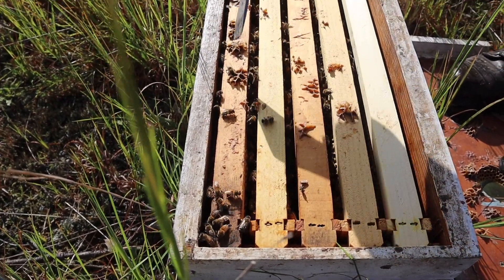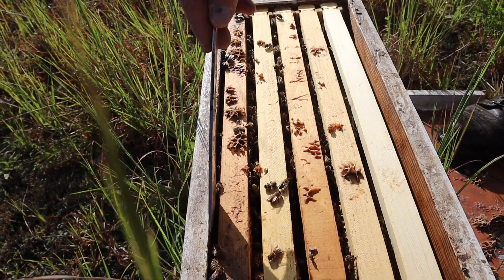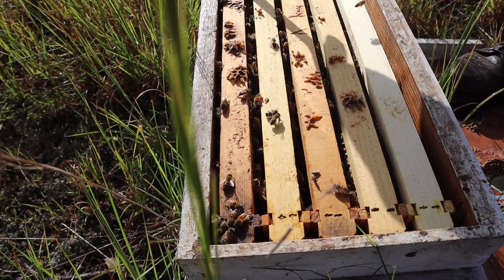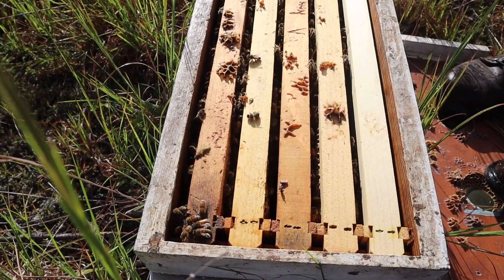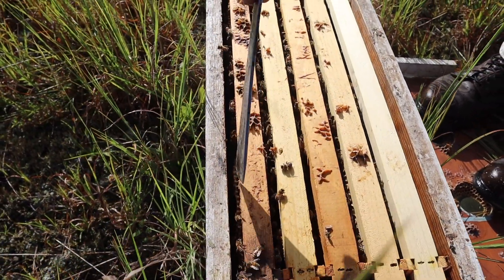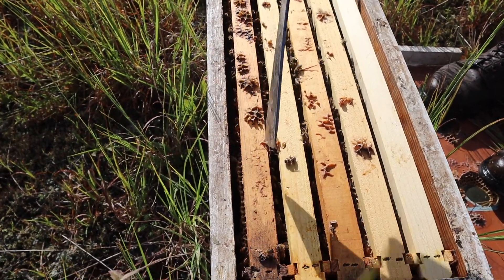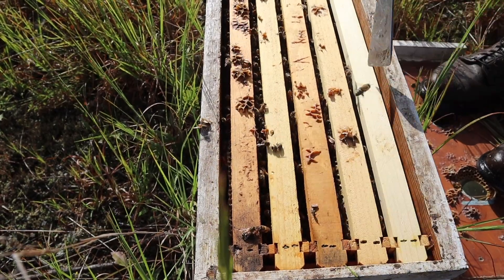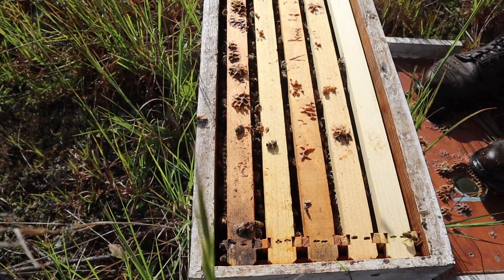Seth, this is a good learning moment. You see how this comb is smashed up against this wall? You can see the comb is real tight, and that's a place where the beetles can get started. You need to be able to space that from the wall so the bees can police that space. If they can't police the area between the comb and the wall, that's where the beetles can get started. Squeeze your frames to the center and you'll have a lot less beetle problems.